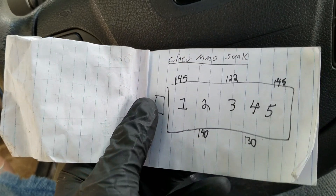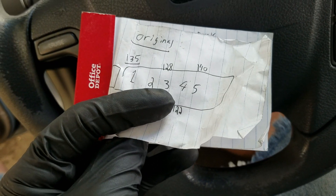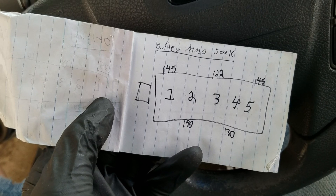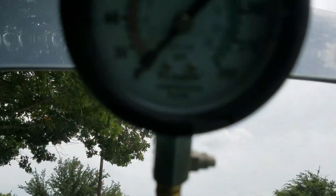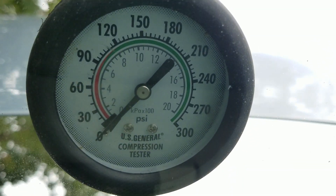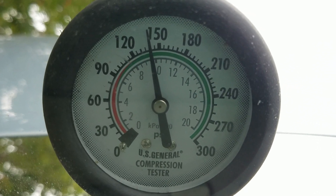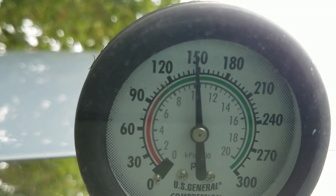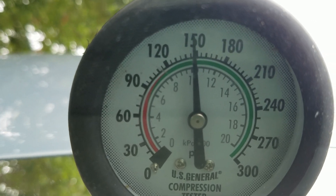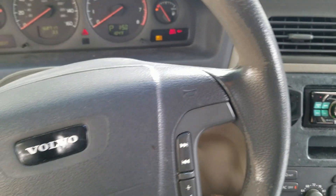I did do a Marvel Mystery Oil soak quite a while back and our compression reading was 145 PSI after that. Let's take a look at the new reading — we're doing wide open throttle, of course. We are right at maybe 150 PSI. We'll call that 149 PSI for cylinder number one.